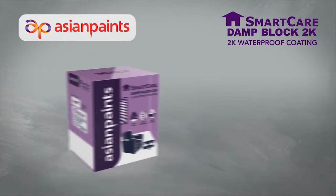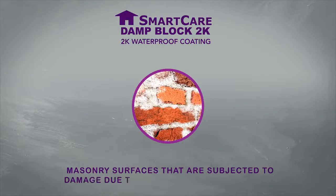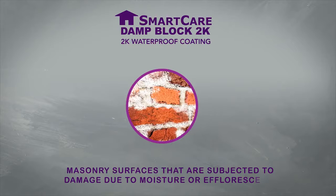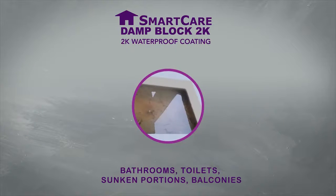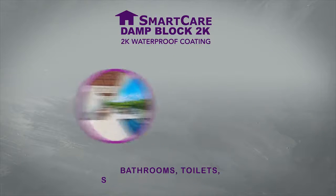Because of its superior properties, SmartCare Damp Block 2K can be used in a host of areas for waterproofing purposes, including masonry surfaces that are subjected to damage due to moisture or efflorescence, bathrooms, toilets, sunken portions, balconies, and swimming pools.